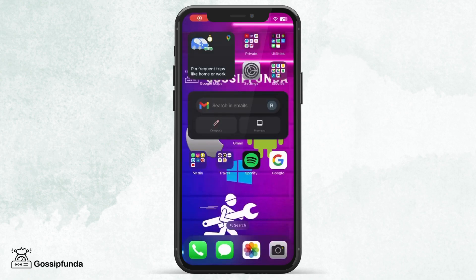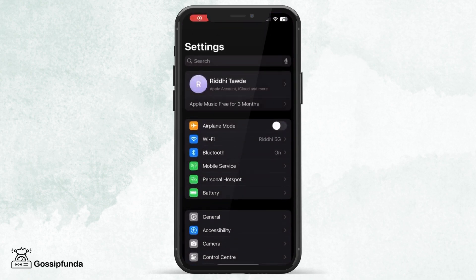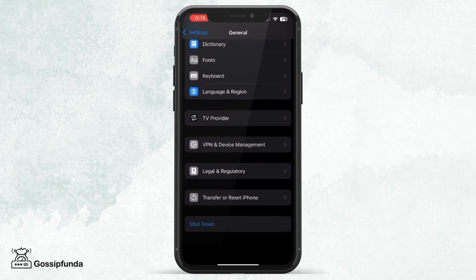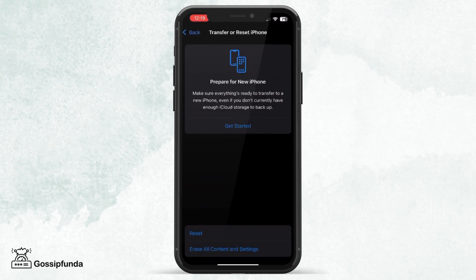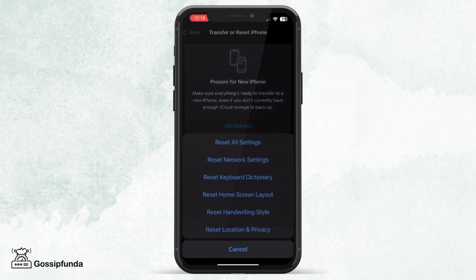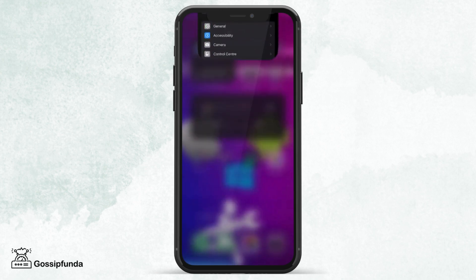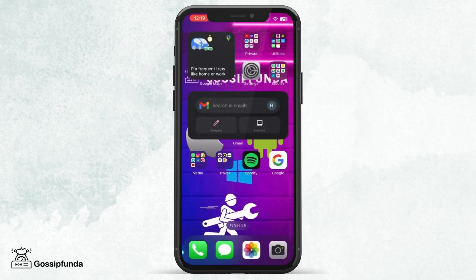The next step is to check the network settings. For this, go to Settings, General, scroll down to Transfer or Reset iPhone. Over there, click on the Reset button and you can reset all your network settings. This would not delete or hamper any of your data and would make sure that the Wi-Fi icon is not grayed out.